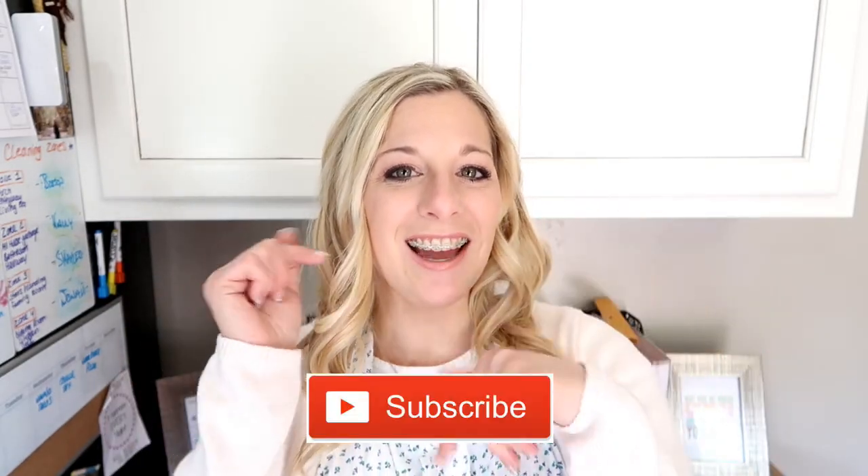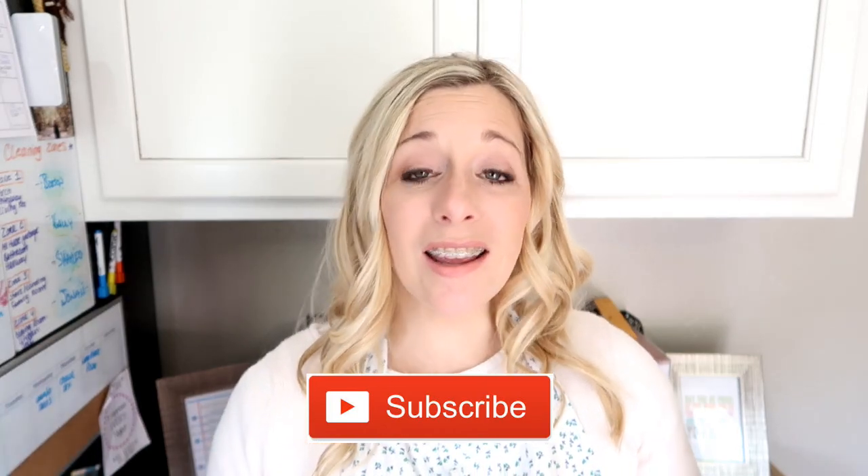Hello friends, welcome back to She's in Her Apron. I am so glad you're here. Welcome to another Motivational Monday. If you're new here, I invite you to click that red subscribe button down below so you don't miss any of the fun and get alerted when I post.